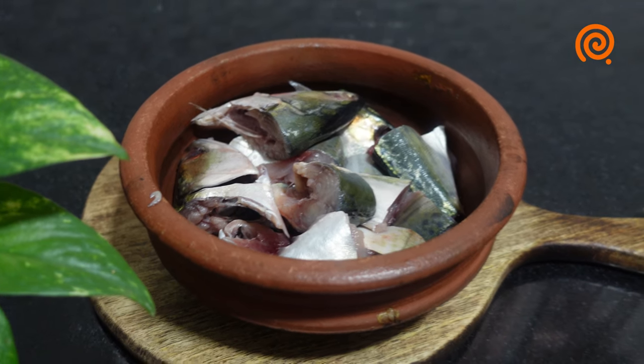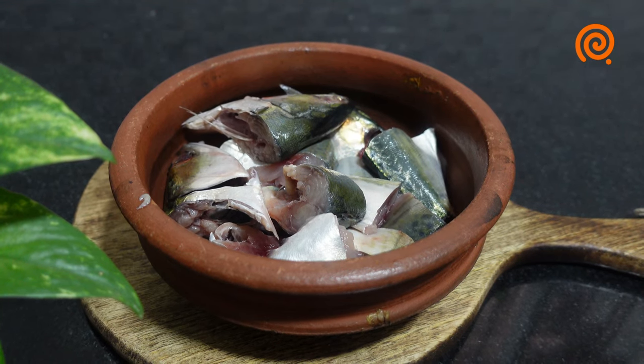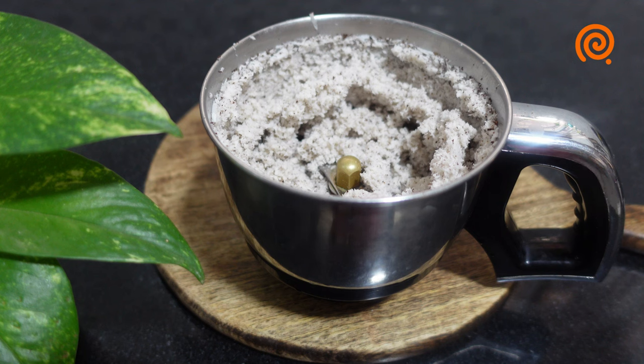We have 3 ingredients in our work. We cut these 3 ingredients now. I will apply these 3 ingredients and put them in our mix.